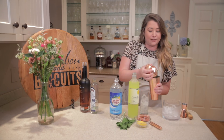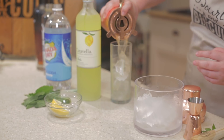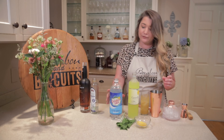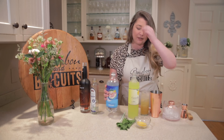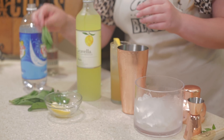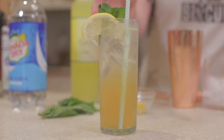We're going to go ahead and strain this into a tall glass with ice, top it with a little bit of club soda, and garnish it with a lemon wedge and some more fresh mint, and a straw. There you've got it — it's the Bourbon Hito.